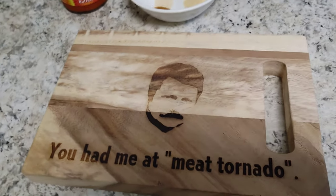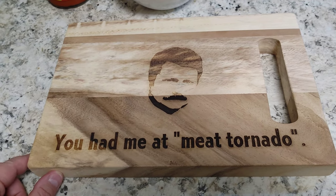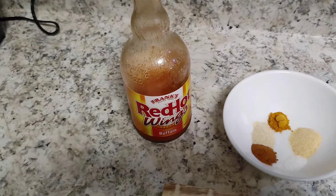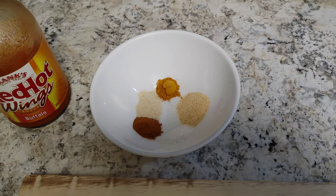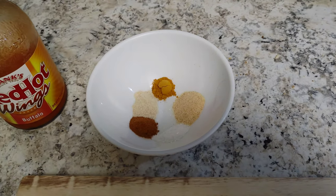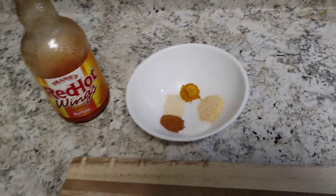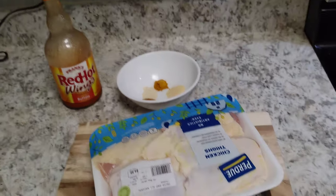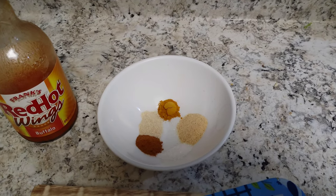Let's do our ingredient roll call real quick. My sister got me this Ron Swanson measuring cup for Christmas — magnificent man with a magnificent mustache. We're gonna be using some Frank's Red Hot, and in here I've got one teaspoon of garlic powder, half a teaspoon of salt, half a teaspoon of paprika, half a teaspoon of turmeric, and a teaspoon of onion powder. We're gonna mix all these together. Oh yeah — chicken thighs. We're gonna use Frank's Red Hot as our batter and get all these spices coated on there.